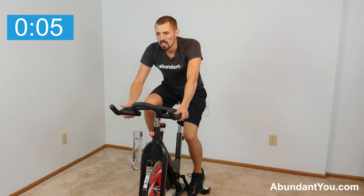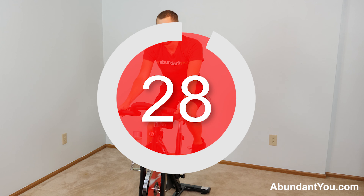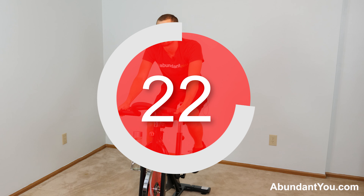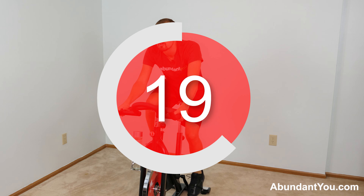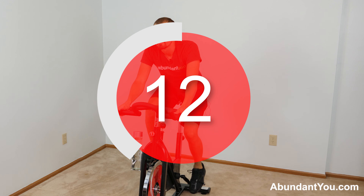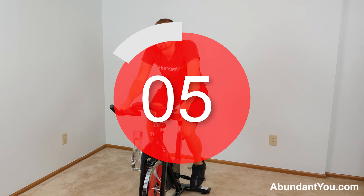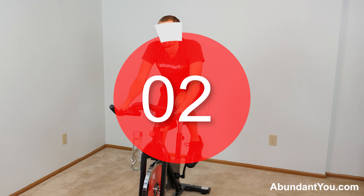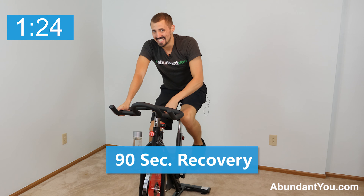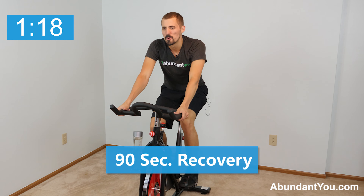Catch your breath, focus, get ready to increase the resistance. Three, two, one — go! All right, you're going to be feeling that if you're really pushing yourself at nine or ten out of ten. These rounds aren't easy. Six to go — catch your breath.